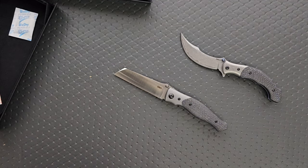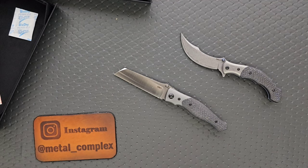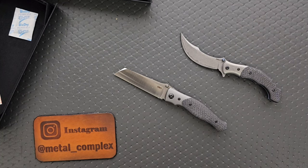Thank you again to CRKT for sending these in for me to take a look at. Please make sure to follow me on Instagram at metal underscore complex. If you enjoyed this video, leave a like. If you'd like to check out my other content, I do of course have lots of videos of knives that are either expensive or inexpensive that I do or don't like — so check those out. And if you enjoy all my content, go ahead and click on that Metal Complex logo right there and subscribe because there's definitely more coming. Thanks again for watching everybody and have a great day.